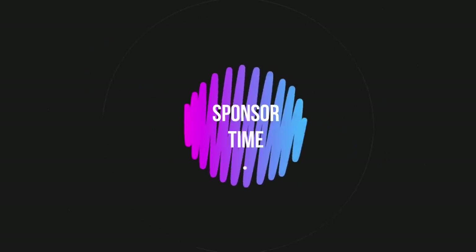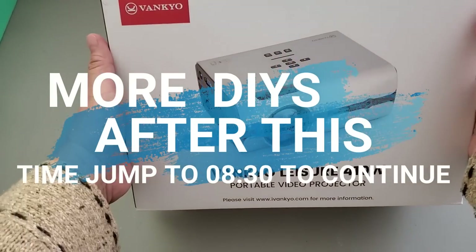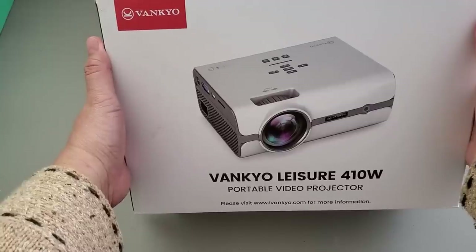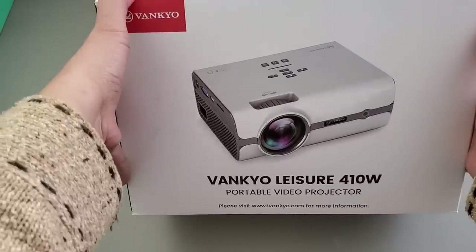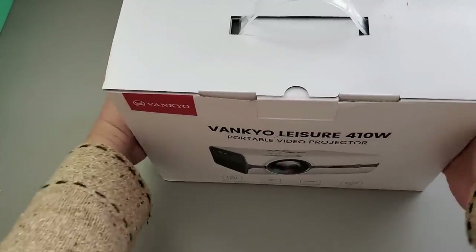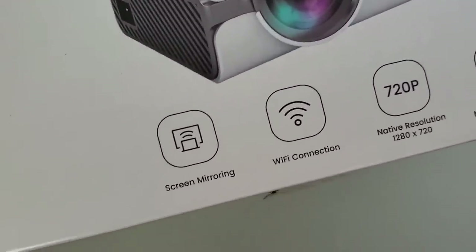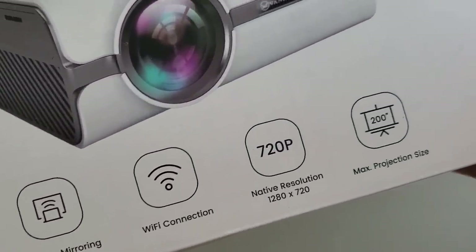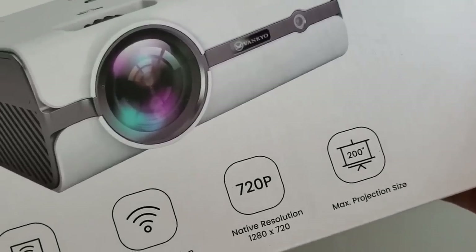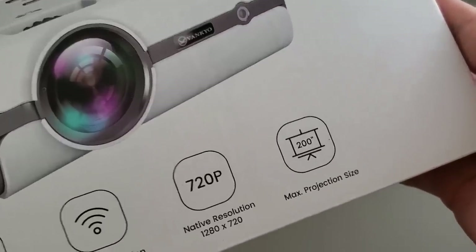I just want to take a moment to thank our sponsor, Vankyo. They sent me a Vankyo portable video projector for free, and I'm doing an unboxing and first impression review. I'll be linking in the description box below the direct link to their site. This one does screen mirroring and has wifi connection capability, with a native resolution of 1280 by 720 and a maximum projection size of 200 inches.